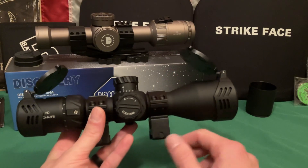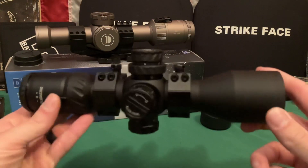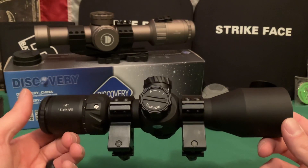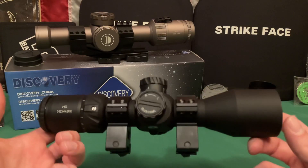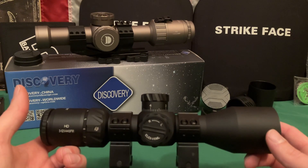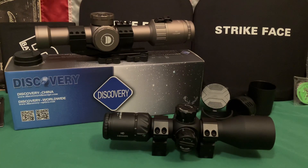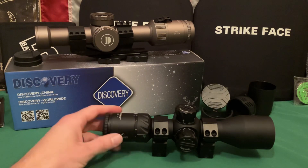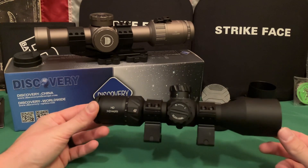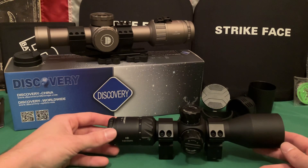At only $200, if you're looking for a 3 to 12 scope, this is hard to beat. I was very impressed with the features, clarity, and everything about it. I could easily see out to 810 yards — enough to take a shot with a capable cartridge like a .308. Clarity-wise, I would say this scope is capable out to a thousand yards based on how clear it is.